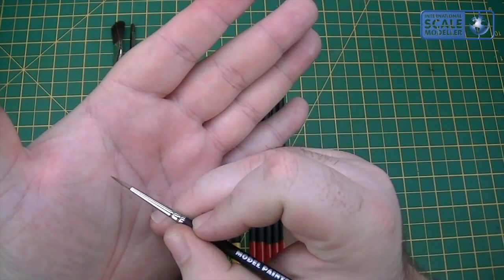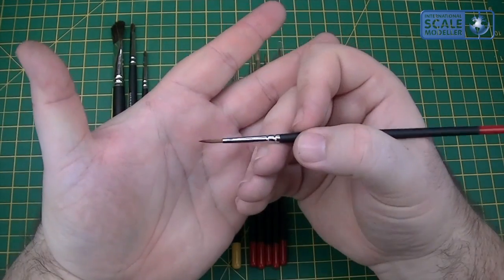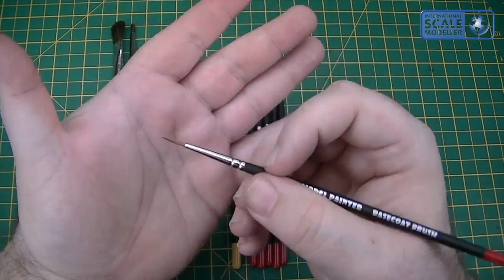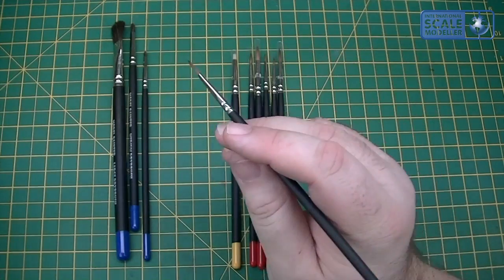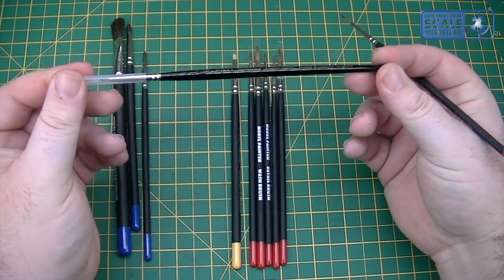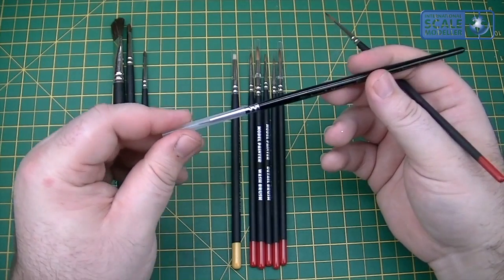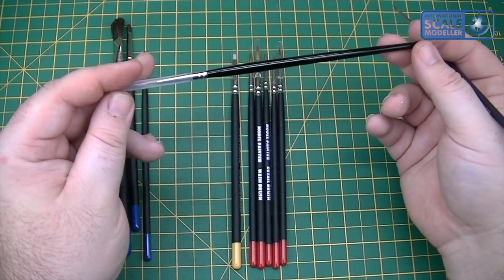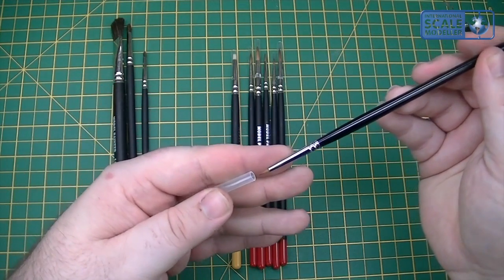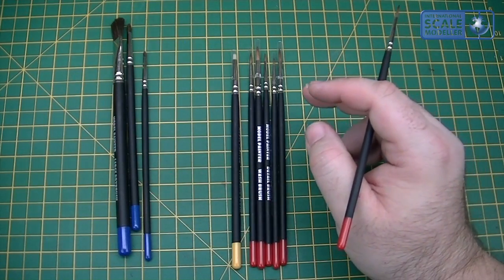In use, I've used a few of these now — they hold up very well, they hold the point well, they apply the paint well, they hold the paint well, and they clean easily. So they're as good as any other sable brush I've ever used. They're not quite up there with the quality of the likes of the Winsor & Newton Series 7 — these are my go-to brushes, but they're between £7 and £10 each, so they're not a cheap brush. I've had some of these for a couple of years, and the points they hold are good. But they're almost four or five times the cost of these brushes.